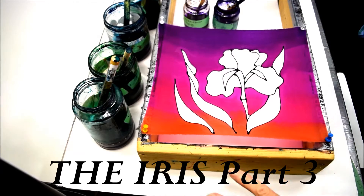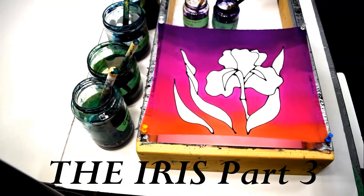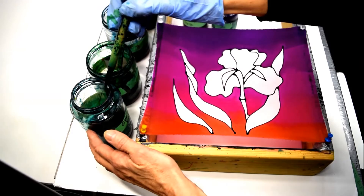I'm going to do the background details. I have two shades of green, two shades of purple, and two shades of blue. The green I'm going to do in here.